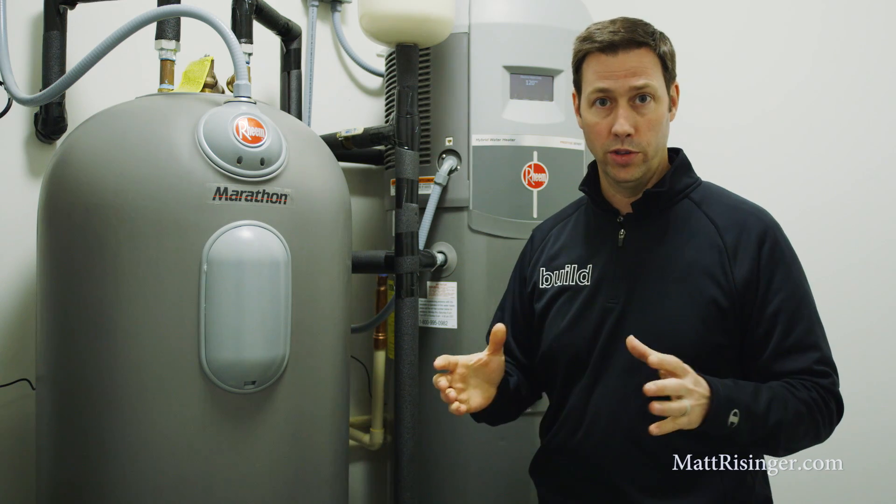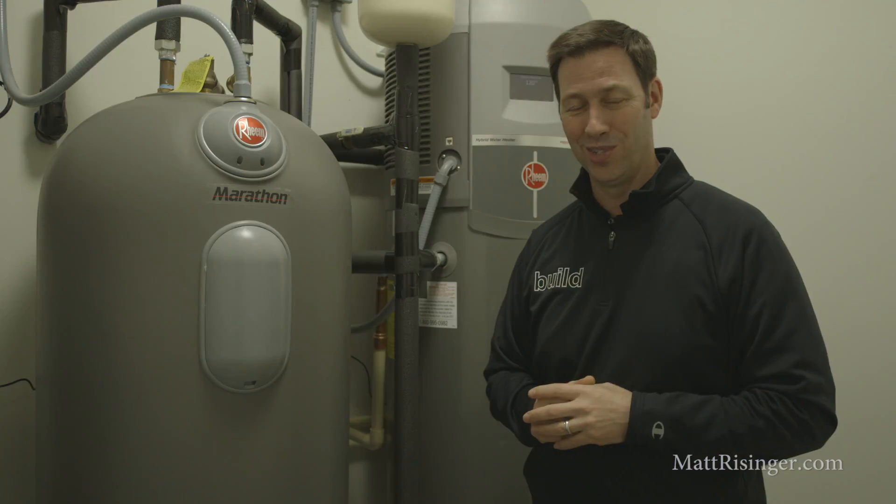If you'd like any more information on either one of these two units, you can visit my blog at mattreisinger.com. Otherwise, we'll see you next time.